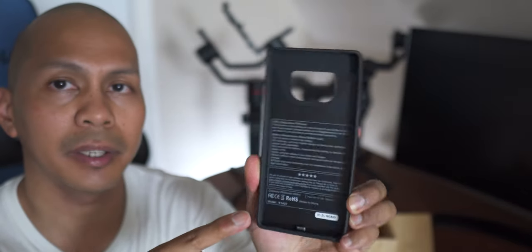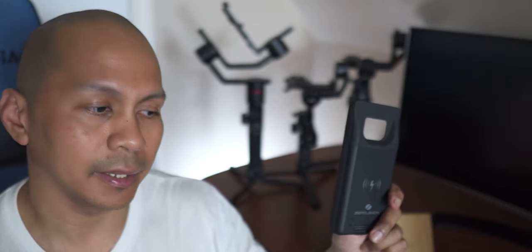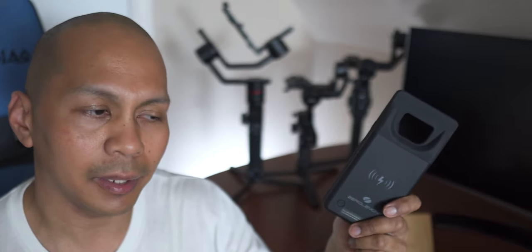This battery case is packing a 5500mAh battery. When it comes to performance, charging your Note 9 from 0 to 100%, it will only charge it from 0 to 81% in 2 hours and 15 minutes. So from a 5500mAh battery, it only charges your Note 9 to 81%.